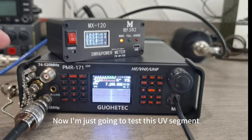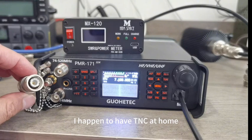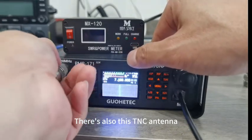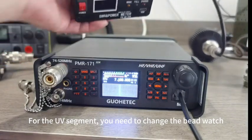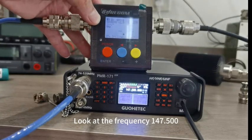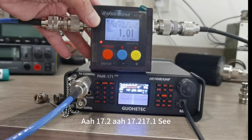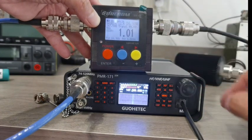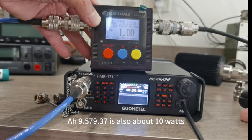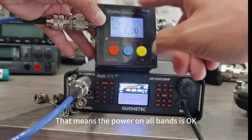Now testing the UV segment. The top connector here is the TNC head — there are many TNC converters on Taobao to convert to an M head or BNC, depending on your needs. There's also a TNC antenna available. For the UV segment, you need to change the antenna. Setting the frequency to 147.500MHz and measuring high power: 17.2W, 17.1W — that's 10 watts above the spec. The frequency is also accurate. For the UHF segment, the power is around 9.5W to 9.37W, also about 10 watts. No problem. After the shortwave and UV tests, the power on all bands is confirmed to be okay, even with the battery getting low.